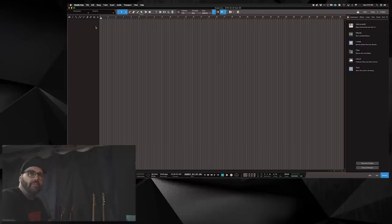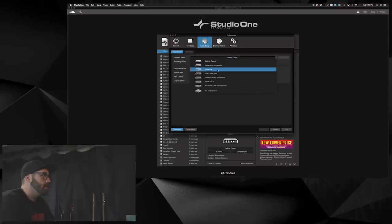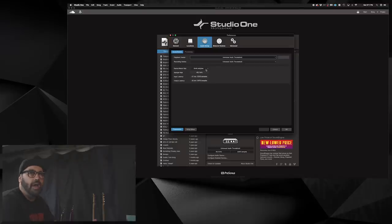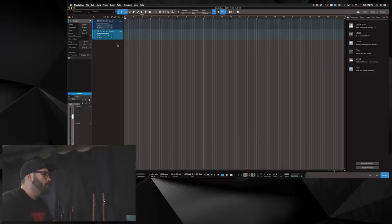I have Studio One open with a fresh session. Sample size — I can get away with having it really low when I'm recording, so I'll do 32 and 48. All those numbers we can get into in another video. Now we have everything set up. I'll add two mono tracks because I'm just recording the left channel in mono. I'll pan one left and pan the other right. When we arm to record, we'll see we have level.